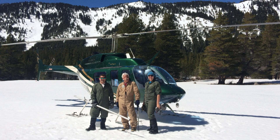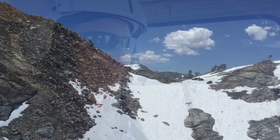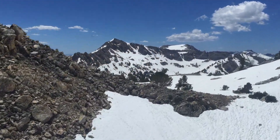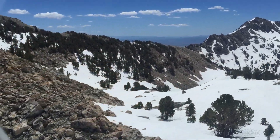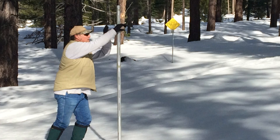Today, the NRCS and other cooperators continue the work that Dr. Church began. During the winter, snow surveyors make monthly trips into the mountains to make measurements at over 50 snow courses. Some of those courses are the same ones that Dr. Church began measuring in the early 1900s. Today, a few of those courses have over 100 years of data.